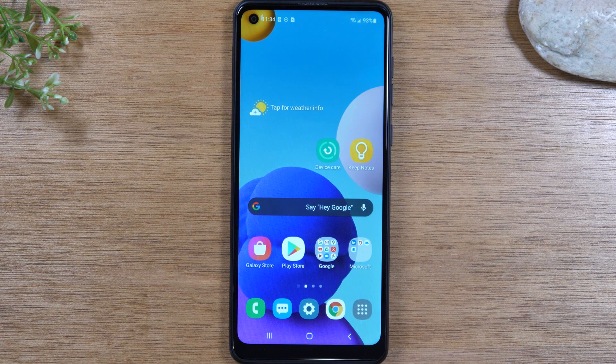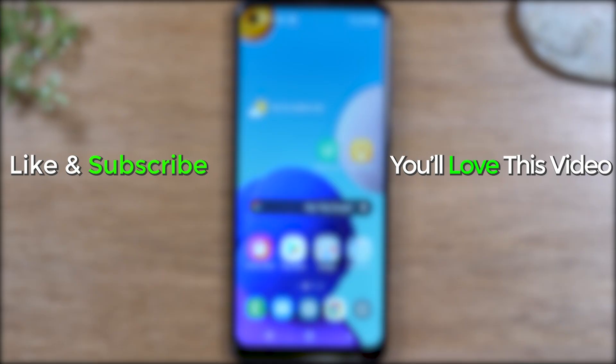Anyway guys, this has been our tips and tricks for the Samsung Galaxy A21. We hope you found this video helpful. Make sure you like, favorite, and share if it was helpful. Hit that subscribe button and stay tuned for more videos. Take care, and as always, have a good one.